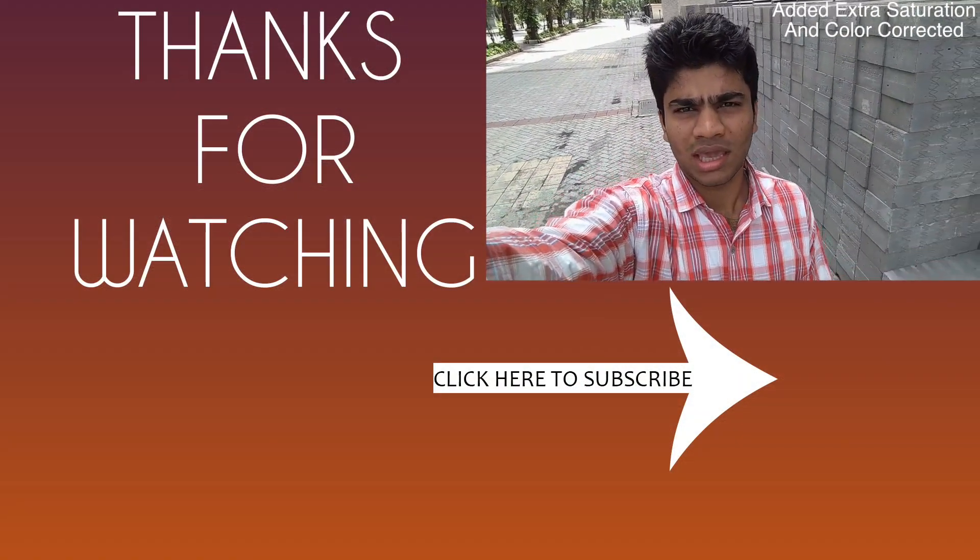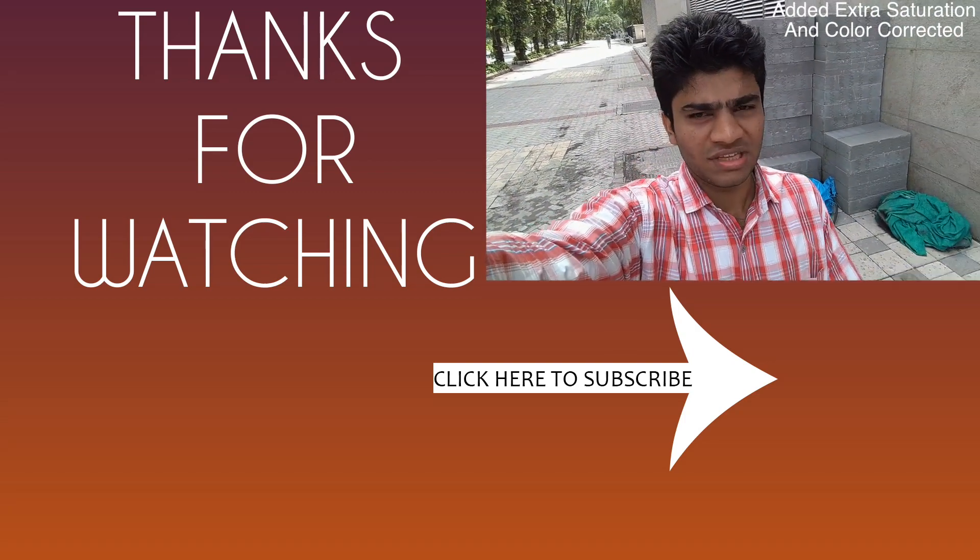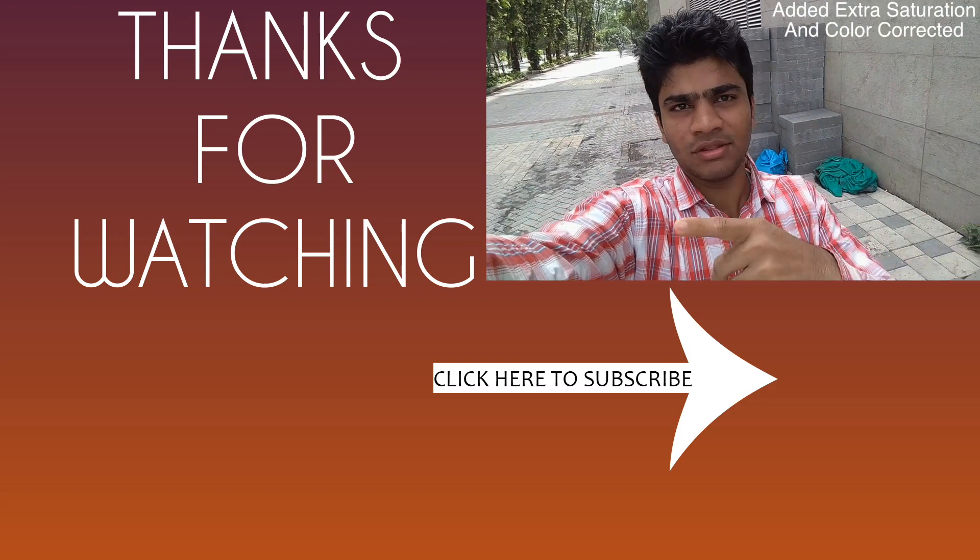If you still want to buy this smartphone for its performance, I'll leave a purchase link in the description box below. That's all for this video — I hope you liked it. If you did, don't forget to hit that like button.